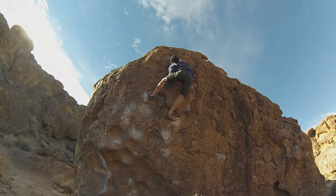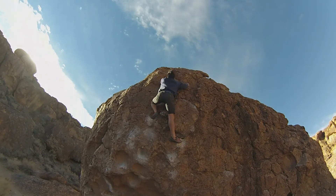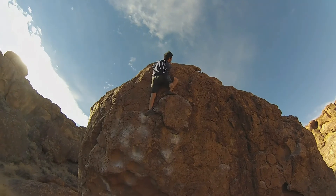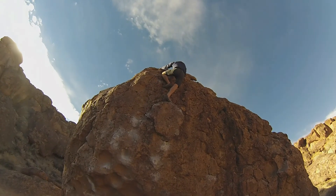Yeah, there you go. Yeah, just to the left. Very proud of your face. There you go. You're like, I don't see it — it has tons of chalk but it's invisible. Good job dude. Thank you.